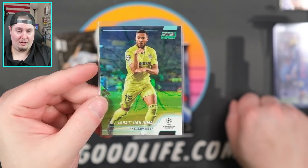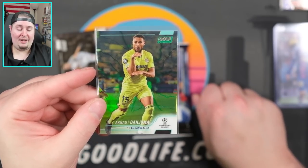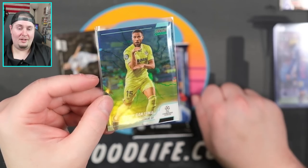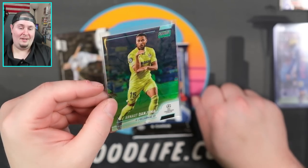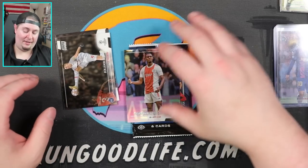Yeah, refractor right there, and then we have a green — that is going to be our Danjuma for Villarreal, numbered 198 of 199. It has kind of an interesting pattern to it — almost like a glass break kind of parallel, him kind of jumping off the card. Kind of cool. We need more of that — more parallels other than just standard color. We need cool effects like that. I like that.